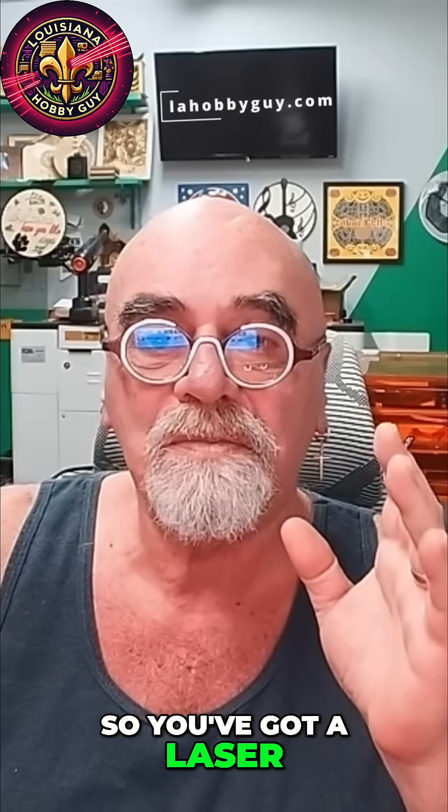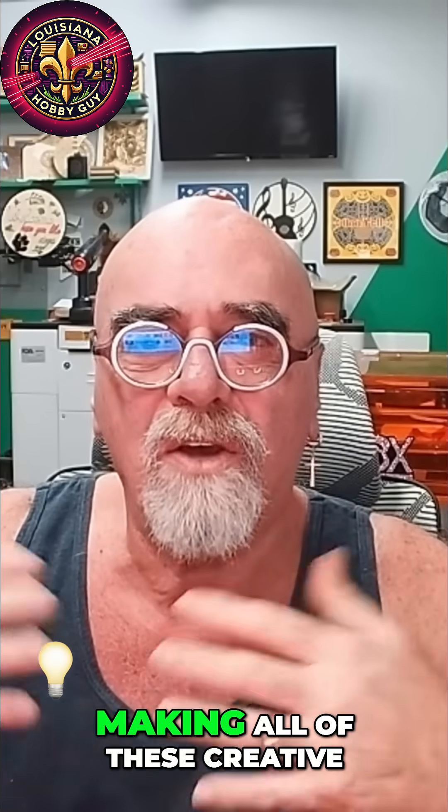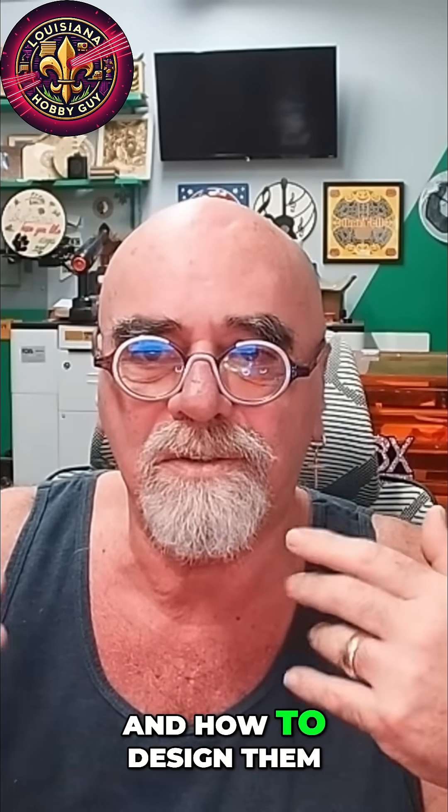So, you've got a laser, and you see all of these other makers online on YouTube and Facebook groups making all of these creative, fun projects, but you're not quite sure where to start and how to design them.